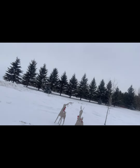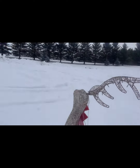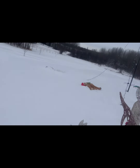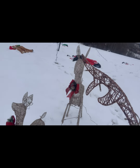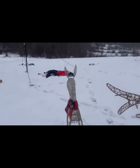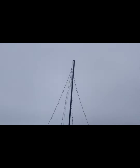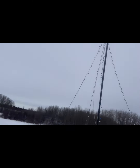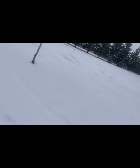Then we got the reindeers over here. These are new to the group. And we got the lights that are strung down like this — like a big tree. It looks really nice at nighttime. Then also we got our traditional candy cane on the tree.